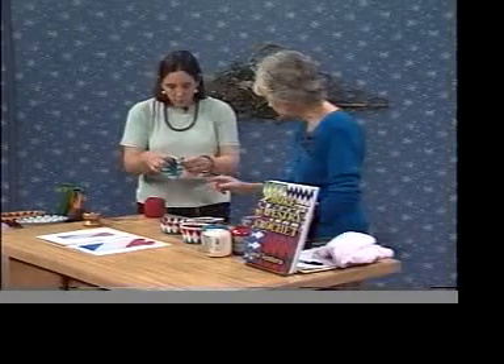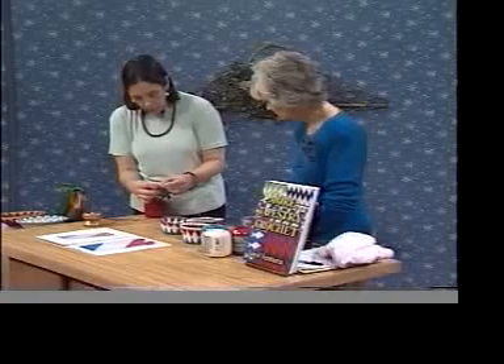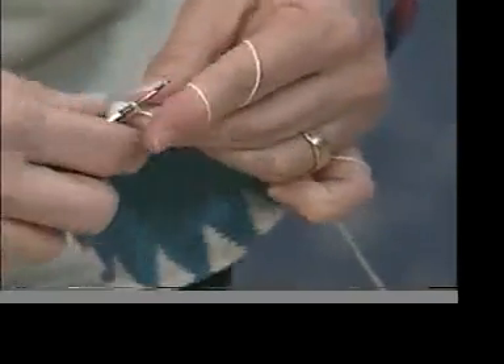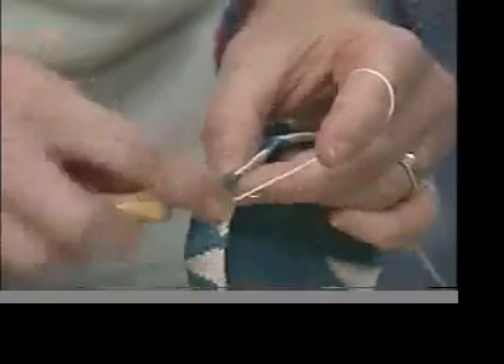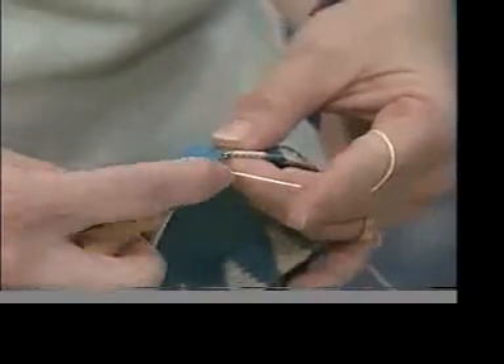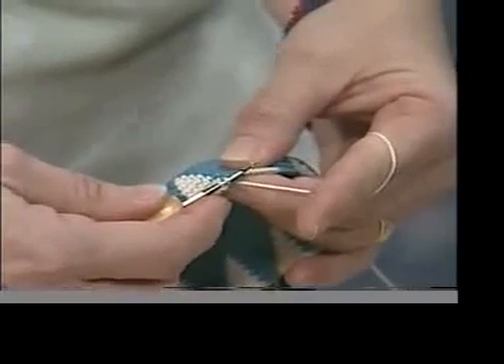Go ahead and show us so we can see part of this. With tapestry crochet, you're carrying a thread. So I will crochet a few more of these white stitches. The real trick is when you're about to change colors — I'll do it now in this stitch, up to the blue. I pull through two loops of the old color.